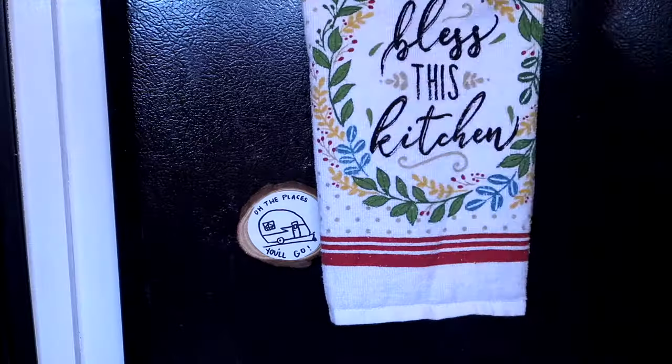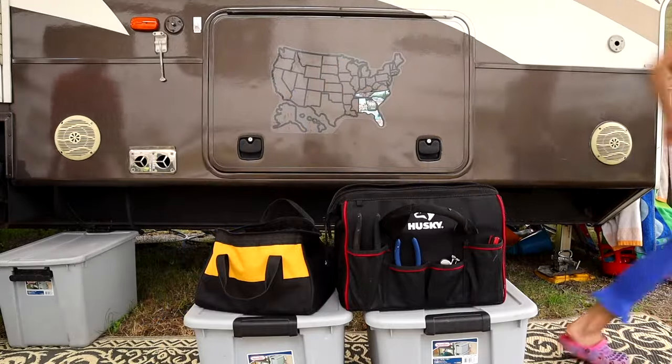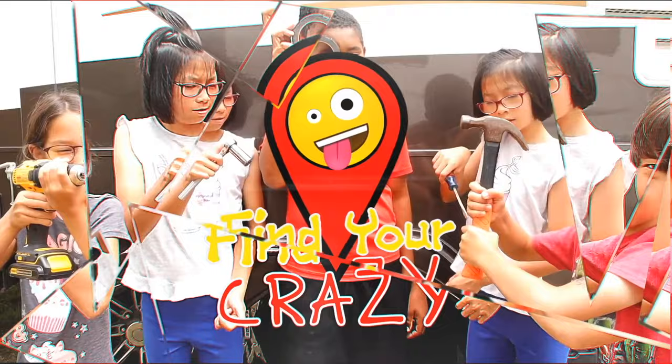Today we're going to talk about a way that you can help store some of those shoes. Shoe storage is a big issue, and the bigger your family, the more feet, the more shoes. When you travel, you've got to be ready for everything. So every single person has tennis shoes, hiking shoes, sandals, water shoes, church shoes, and some of them have cute shoes too. That adds up to a whole lot of shoes.